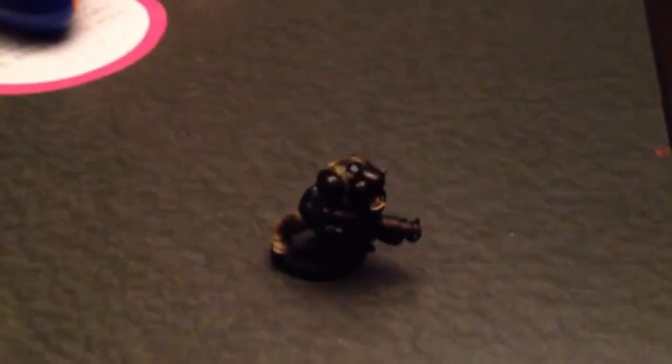Hey guys, Mr. Iyer's Rule here, and I'm coming out with another Warhammer 40k video. I know it's been a while since I've shown any Warhammer, but I thought I'd show a bit today.